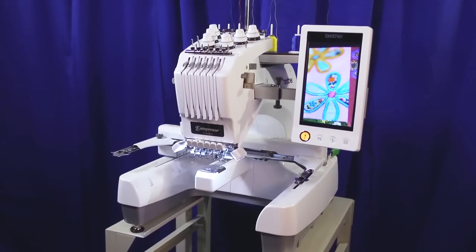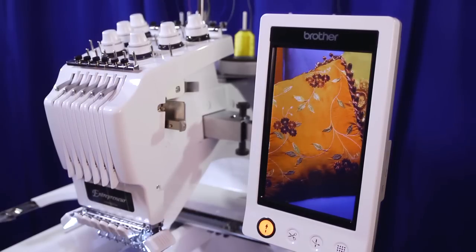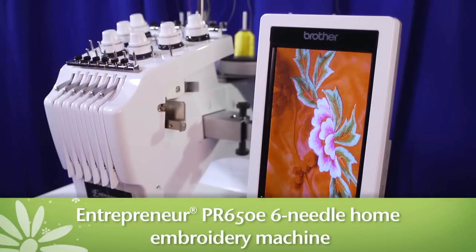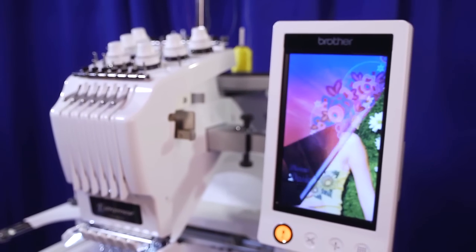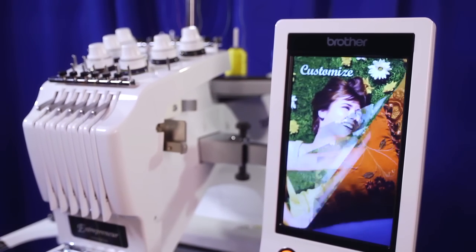When it comes to powerful multi-needle embroidery machines, Brother International Corporation sets the standard with its enhanced Entrepreneur PR650E six-needle home embroidery machine. Boasting an array of features that make it the first word in multi-needle embroidery, the PR650E offers everything you need to take your embroidery projects to the next level.